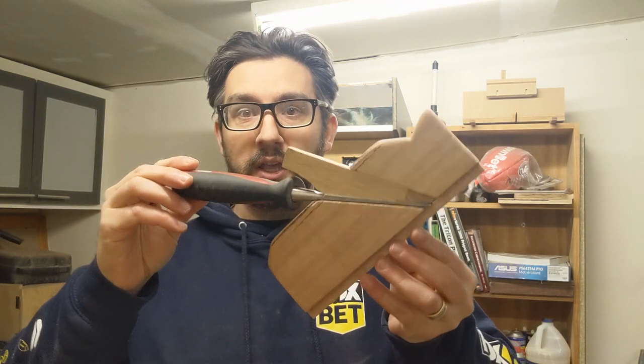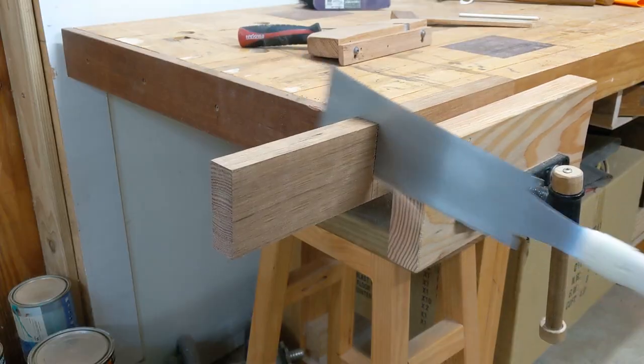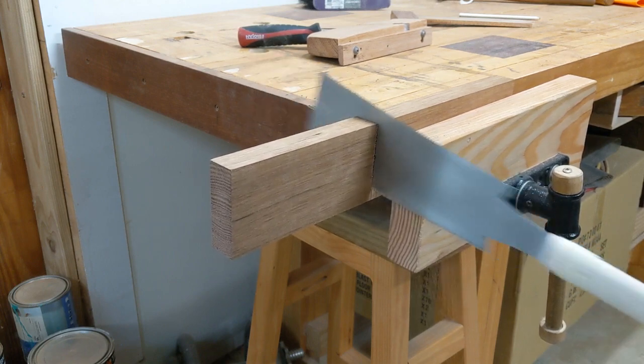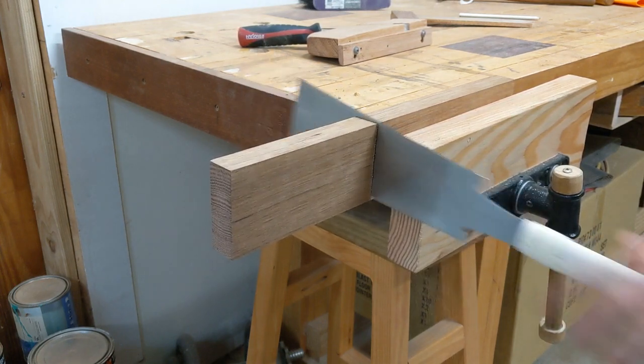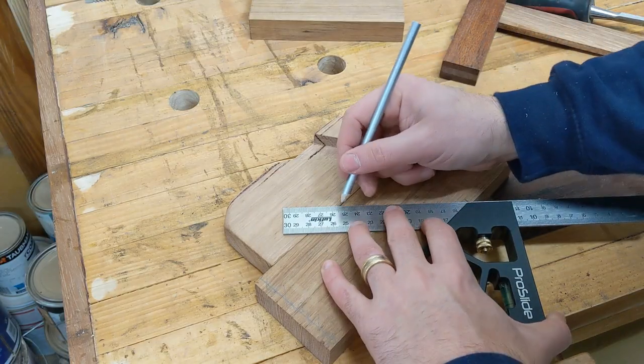I'm going to make another one of these — it's a shoulder plane. I made it using the design that Paul Sellers shows in an amazing video on his channel. If you haven't seen it, definitely go watch it. He's been at it for about an hour and shows literally every step along the way from start to finish. And the tool is amazing.